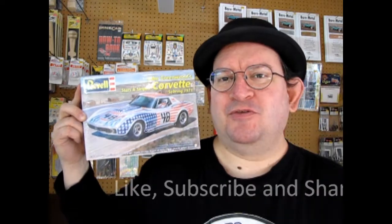don't forget to like, subscribe and share this channel with all your friends and family. Pound that notification bell so that every time I make a new video you are the first to see it.